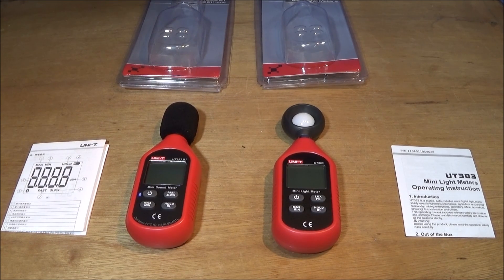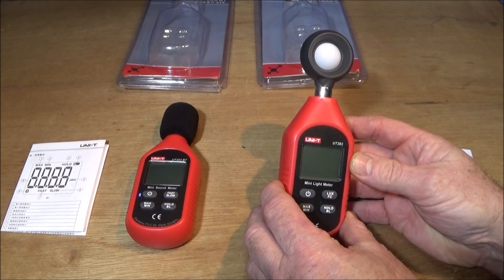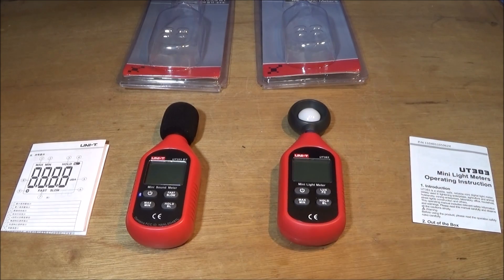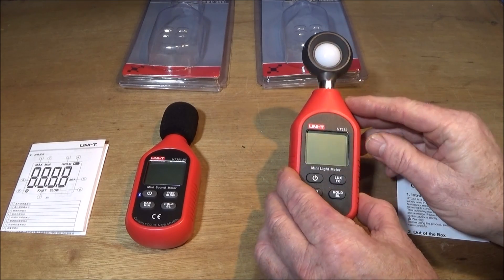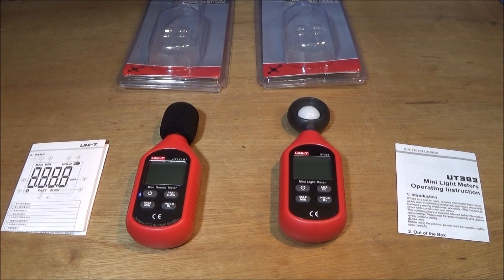Both these meters are excellent for use around the home and workshop. The one on the right hand side is the Uni-T UT383, a mini light meter. It's great for photography but also for checking lighting in the workshop. I found out many years ago that having poor lighting in a workshop is a great disadvantage, and these days you don't have to spend a lot of money on floodlights — you can get a vast array of different LED lights at very low cost.